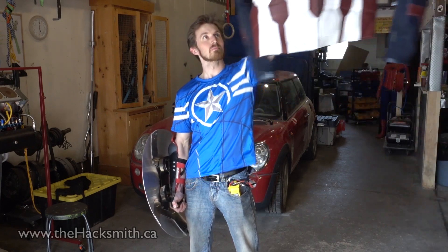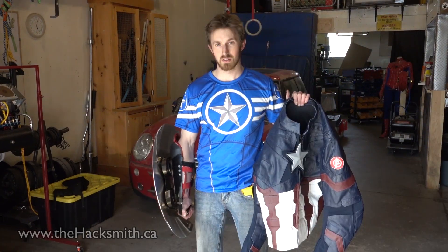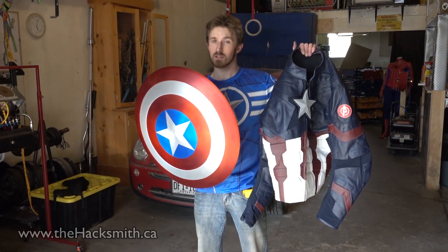Isn't that awesome? Now, to be Captain America, you don't just need a shield — you need a jacket too. So Sleek Hides helped us out. To learn more about either of these products, there are links in the description. They are awesome.